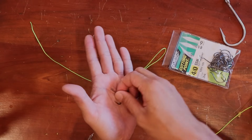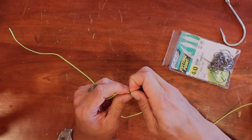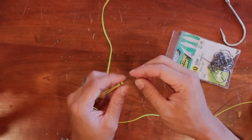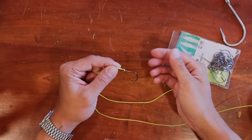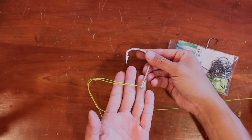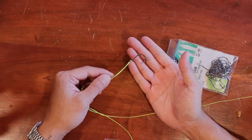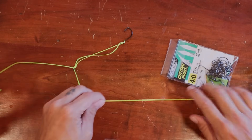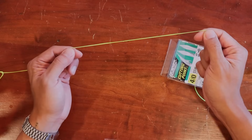With the bent-eye hook, we feed the line through like this, feed it through the new loop, put it through the hook, and pull. You can see how the line sits so it gives a straight pull — when you set the hook it's not off-balanced. Now let me show you what I mean by off-balance with a straight-eye hook: you see how it sits unevenly? It'll still work but it bothers me. The bent-eye hook sits so perfectly. Now we've got to tie the tops and the bottoms — this is the first way to attach the hook.